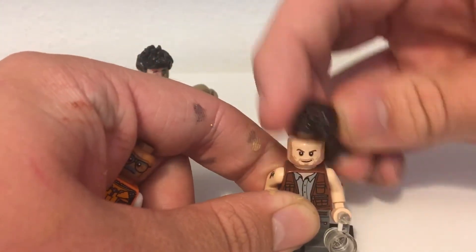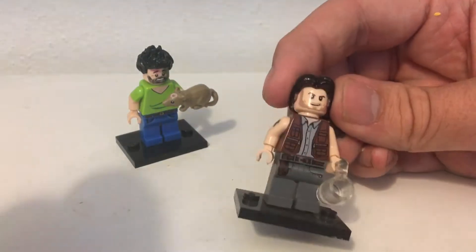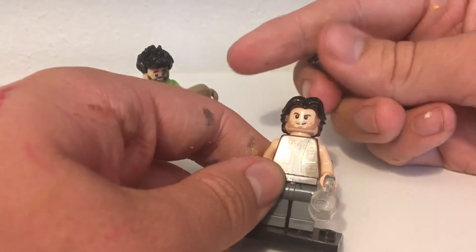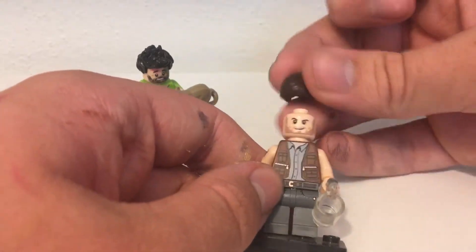I originally used a different hair piece because in the first season he had kind of that hairstyle, so I thought that would be perfect. But as I started watching later seasons, more and more he had this kind of smooth hair.